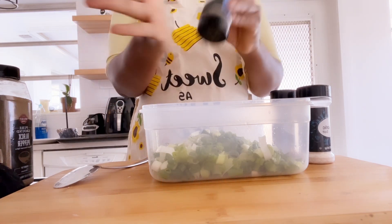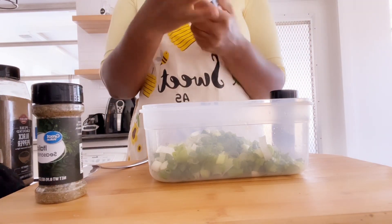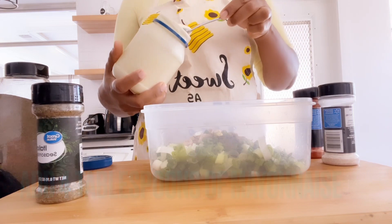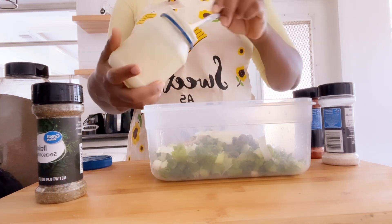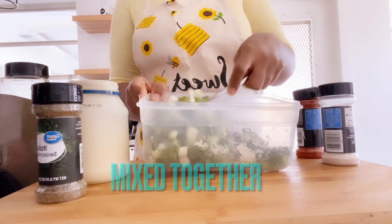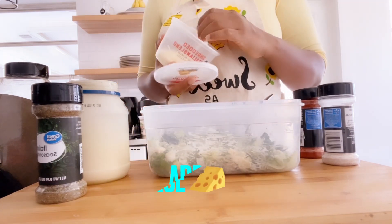I will put the seasoning names down in the description box. Make sure you season your onion leaves and your garlic well. Next is your mayonnaise — you'll be using three spoons of mayonnaise. I have a video on how to make your own mayonnaise. Mix your onion leaves and garlic together with the mayonnaise until well mixed.